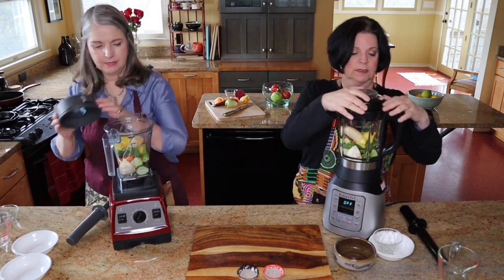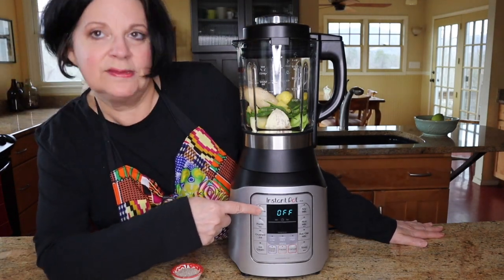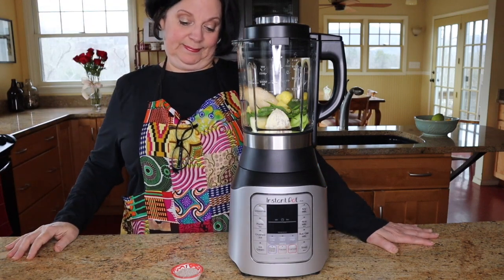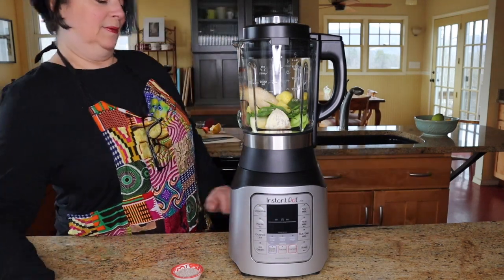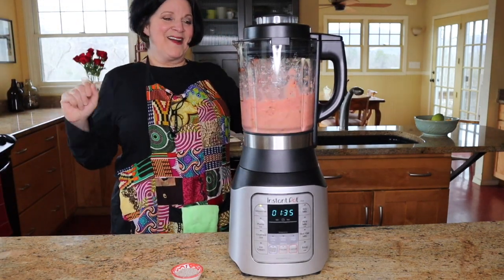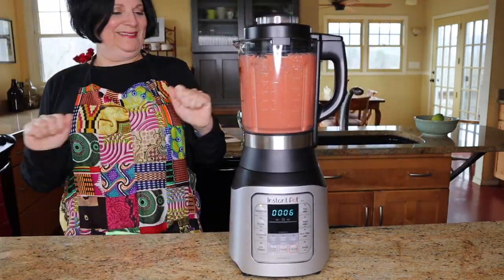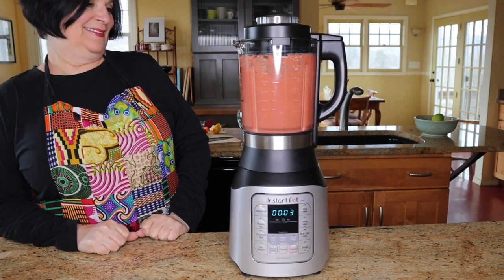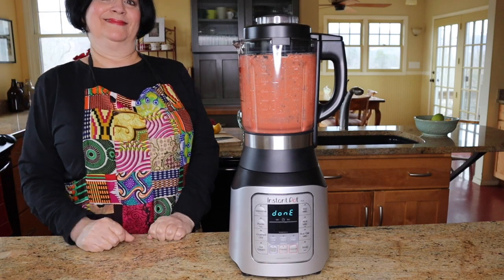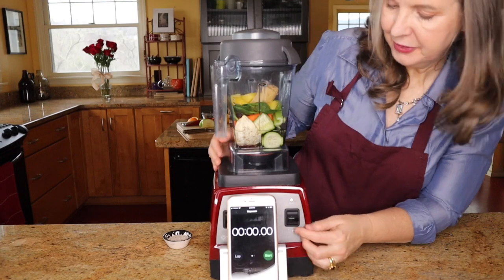That's it — on with the lid! The next step is to blend. I'm going to push the smoothie button and we'll see what happens — I've never done this before. It's done! That's the Instant Pot beep.